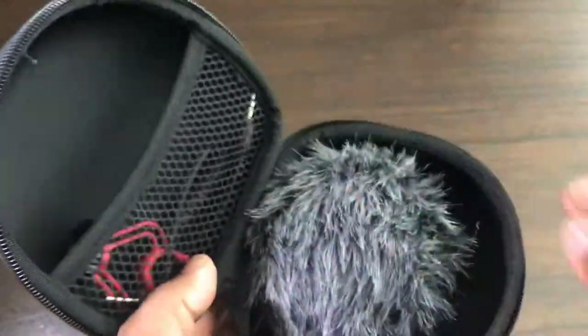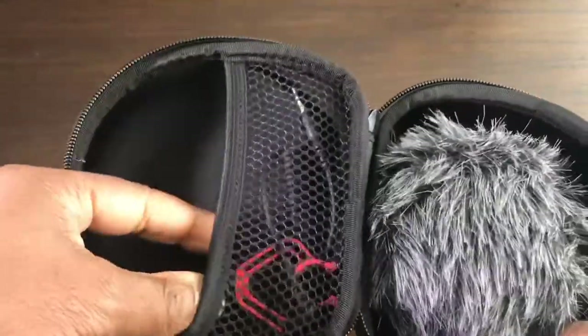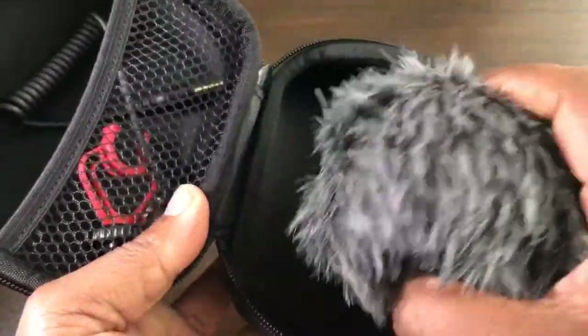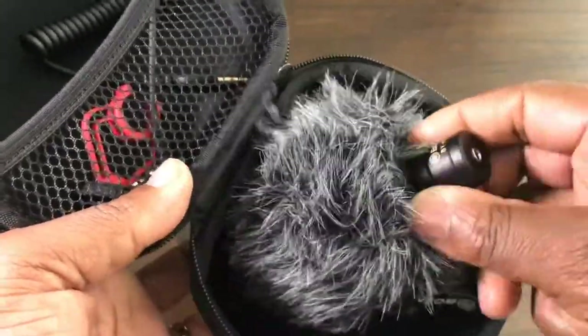On one side there is a simple mesh pocket for your cords and mount. On the other side is where you store your dead cat and microphone.